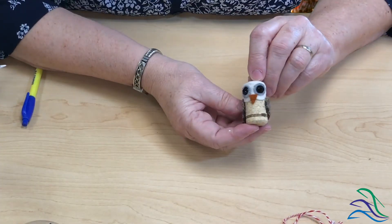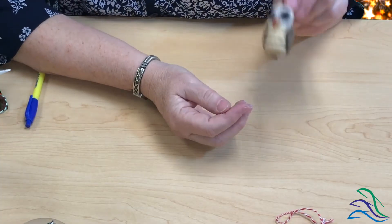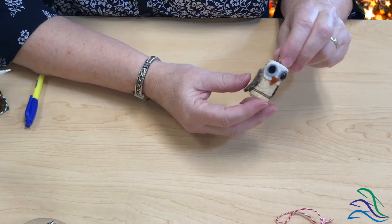Our next ornament is this really cute owl made from a wine cork — and no, we didn't take up drinking at the library to accumulate wine corks; I bought them on Amazon. The wings are cut from felted wool, as seen in my last video, and the rest is just felt with some black bead eyes glued on, plus a little screw eye and some jute for hanging.